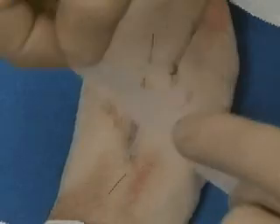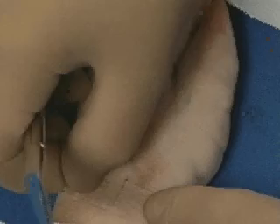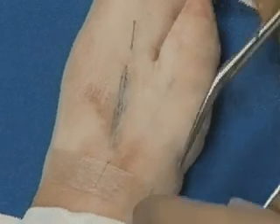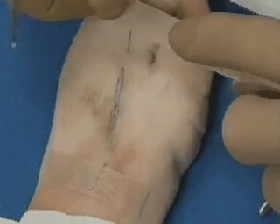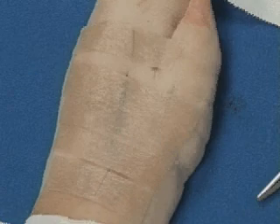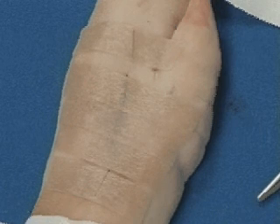The wound is further closed with steristrip taping. The free edges of the intradermal closure are taped down snugly. Steristrips are placed across the wound to prevent further tension on this closure during healing.